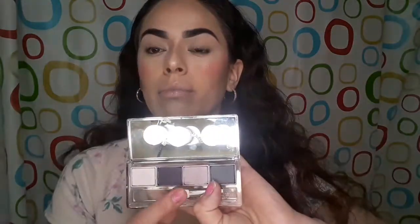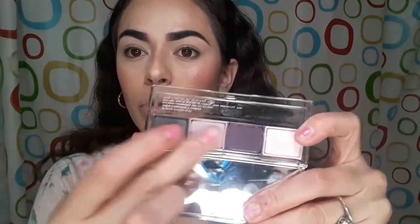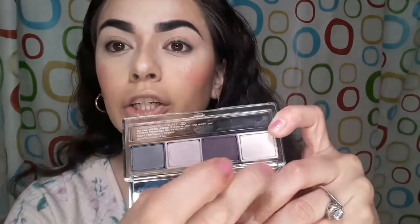These are the colors: the first one is a grayish shimmer tone — very shimmery. The next one is a very light purple, you can't really see it. Then there's a darker matte purple. The last shade is a lighter, pinkish color. This is how the swatches look on the arm.